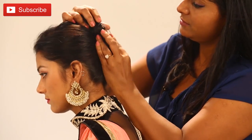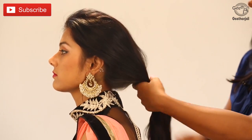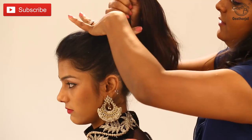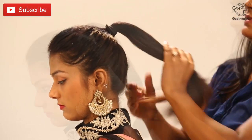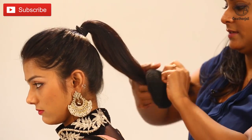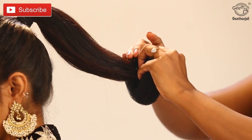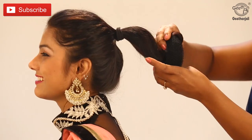Clip it, make a ponytail, hold it on to the top, and put a rubber band. Now we are going to use a roller bun and then roll it onto the roller bun — roll it tightly so that even if